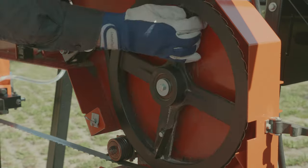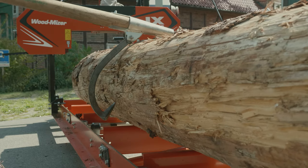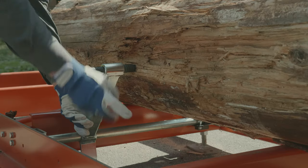It is designed to combine all the advantages of well-known and proven Woodmeiser bandsaw technology in the simplest possible way, at a price available for any woodworker.